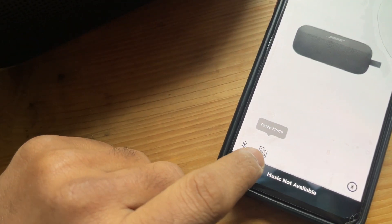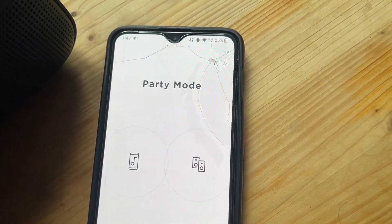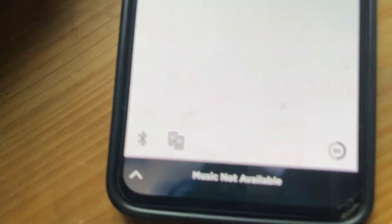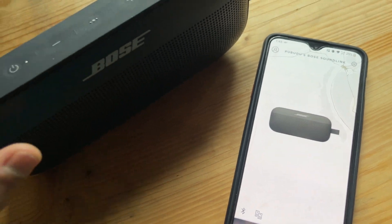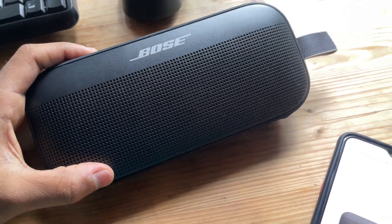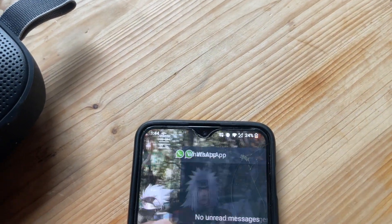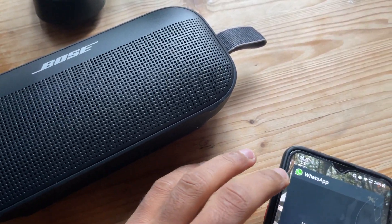We also have Party Mode as mentioned — you can connect two speakers together. Unfortunately, I don't have a second speaker right now. The app also shows the battery level in the corner. Now the most important part — let's test the sound quality. Let's open YouTube.